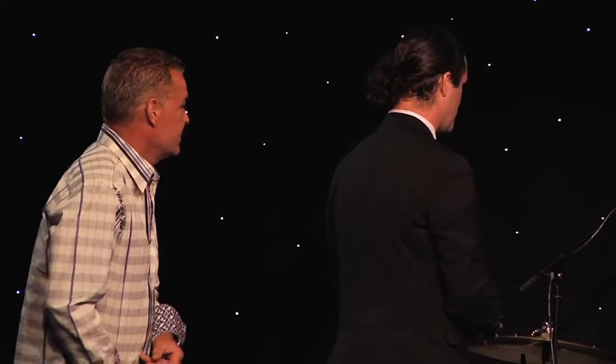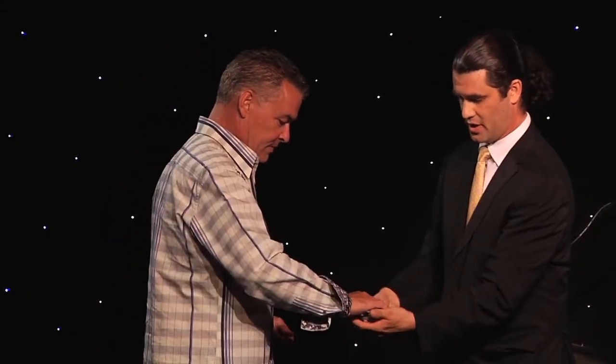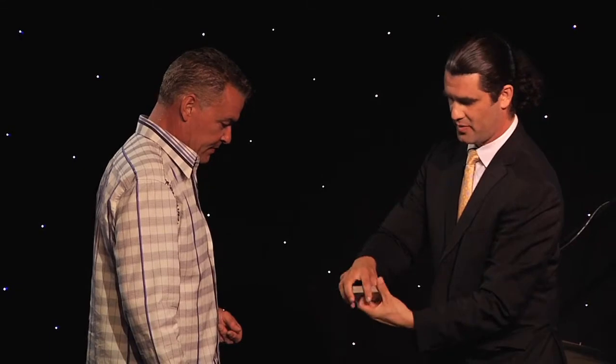Tommy, would you like to switch that card or do you want to keep that card? I love it. You love it? All right. Here, go ahead and put it on top there. There you go. Tommy's card on top.